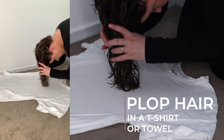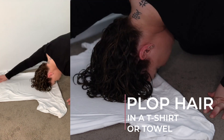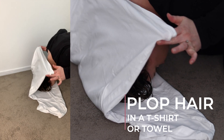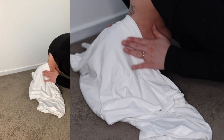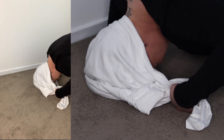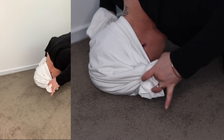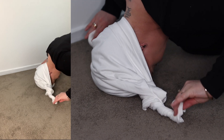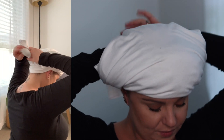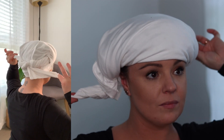Option two is to plop your hair. Plopping is where you put your curls gently and delicately, once styled, into a cotton t-shirt and wrap that up on your head. By doing this, you allow your hair to absorb those moisturizing products you've put in, develop its curl pattern, and the t-shirt or microfiber towel gets a chance to extract any excess moisture you don't need while blow drying, which will help cut your drying time in half.